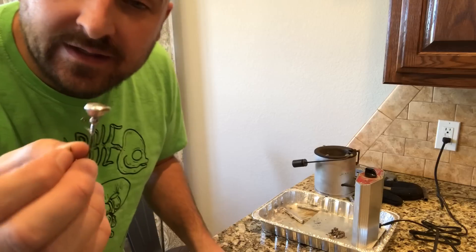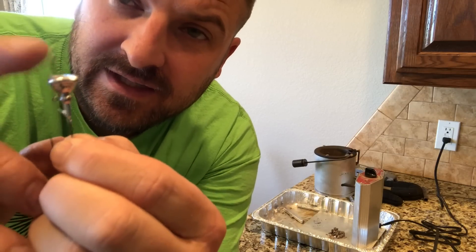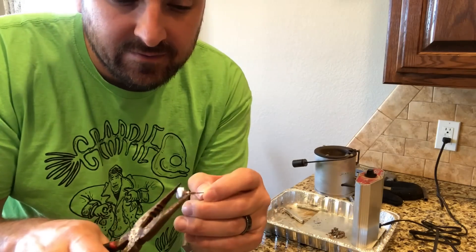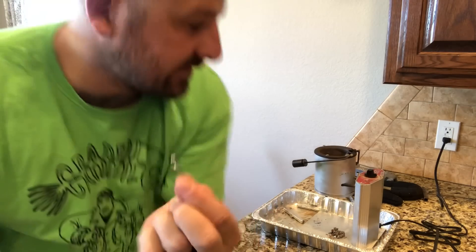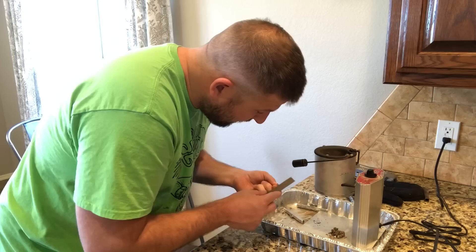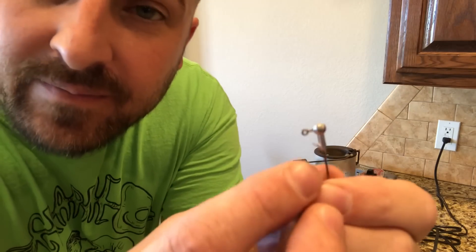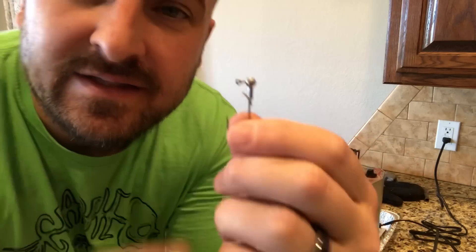Now you see all this extra lead here — we're gonna break this off. Snap, right off. Put that back in the pot, then run a file over it a couple of times just to smooth out that break, and it will make you one nice little jig.